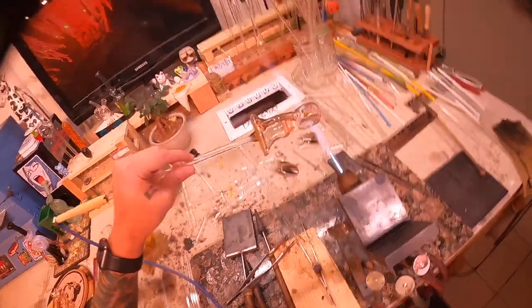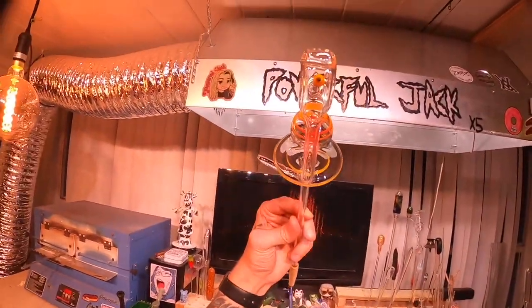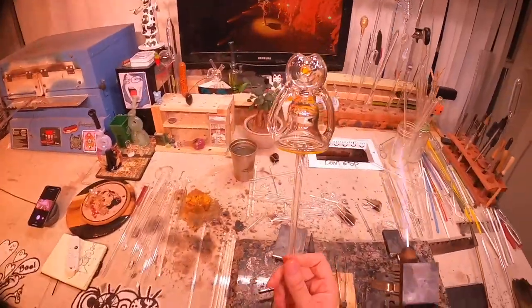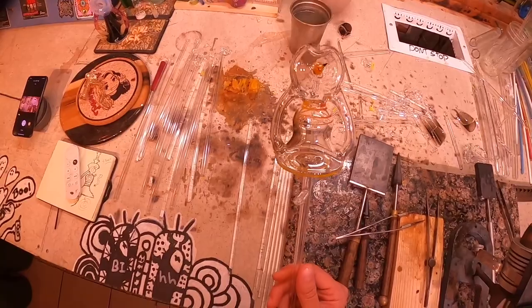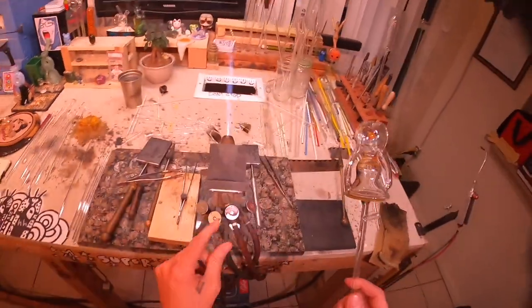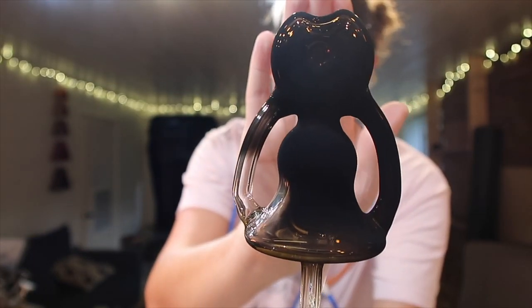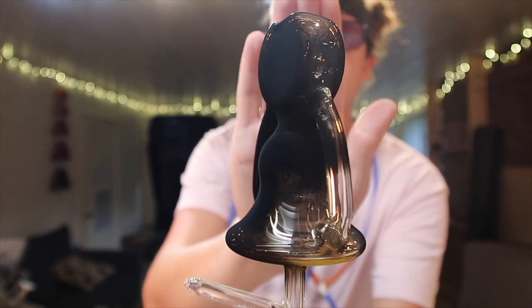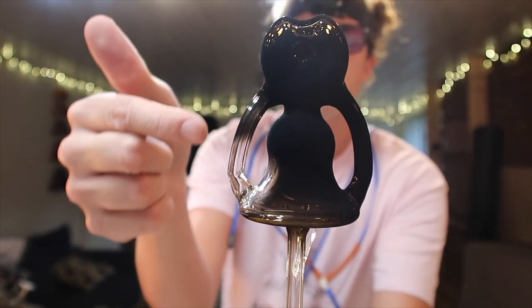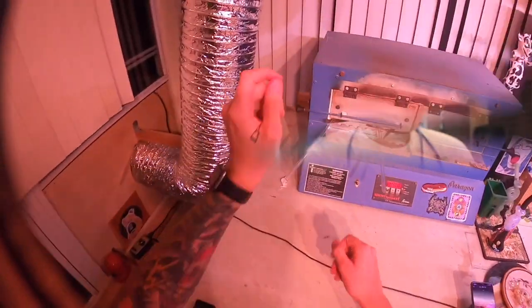All right, switching sides now to work on the other arm. I just finished one side. Now you can see what it looks like — the left one's a little more uniform and the other one still isn't. So let's even that out.